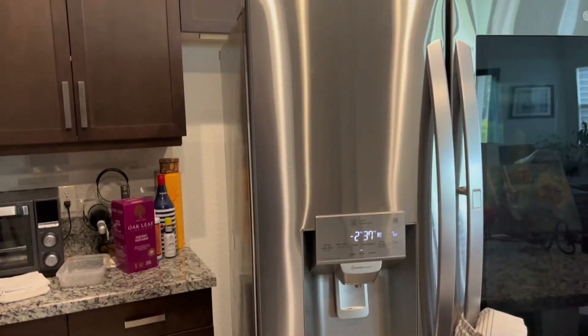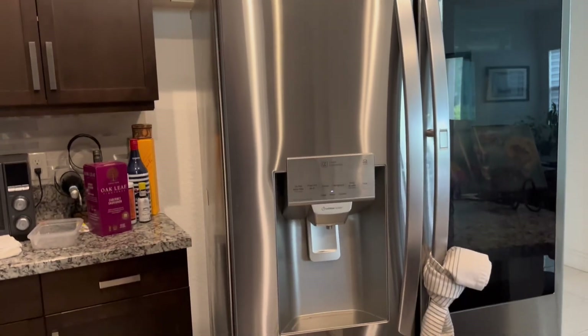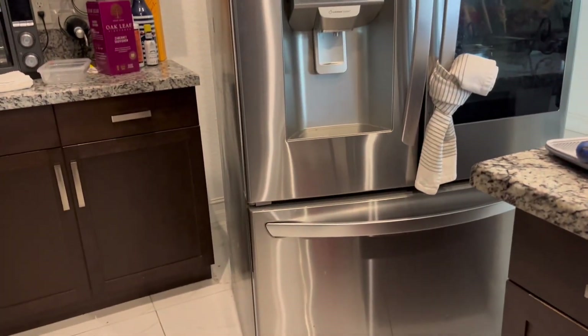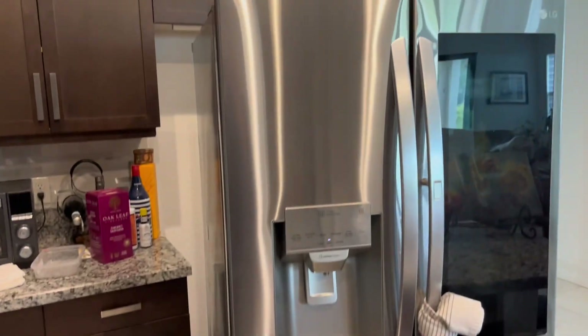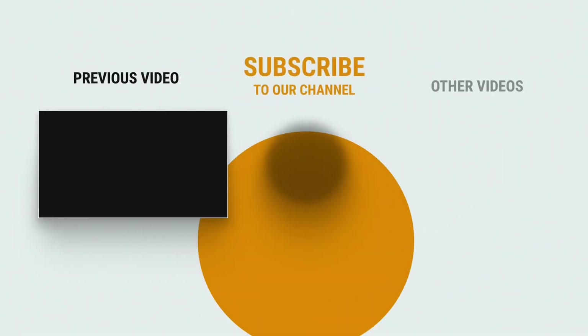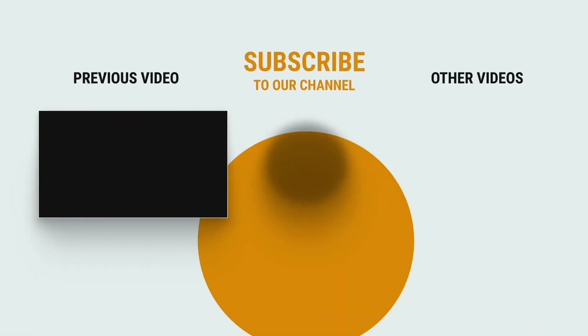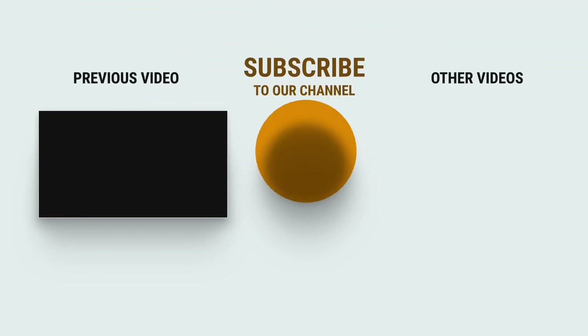Job well done! Thank you for watching. If this video has been a benefit to you, hit like, share, and subscribe. Until next time, have a wonderful day — bye!